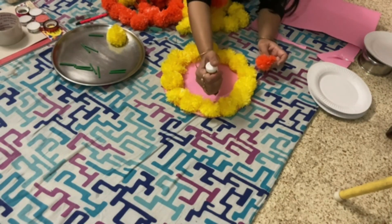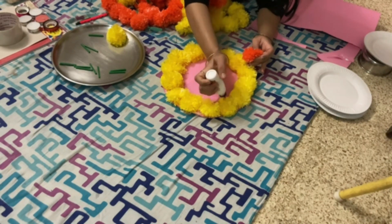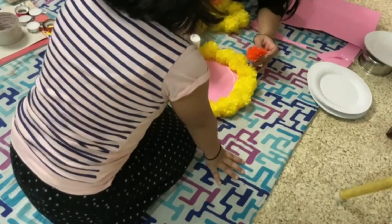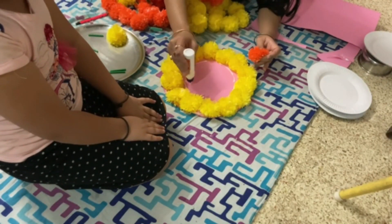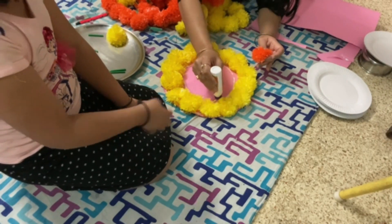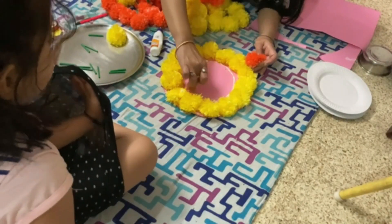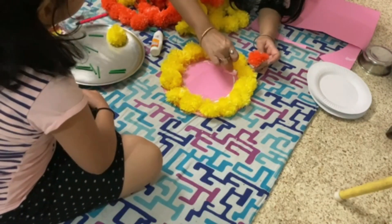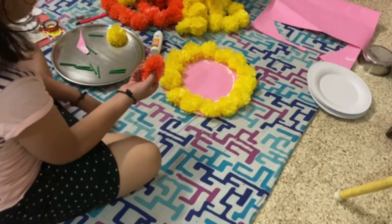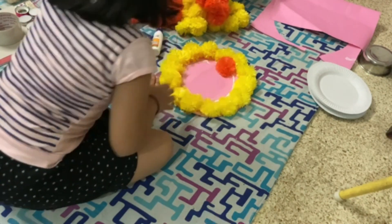To start, for the center rangoli, take a slightly bigger chart paper and cut it. I am using two different colors of flowers — I will paste yellow first, and then paste the orange flowers in the middle below the yellow ones.